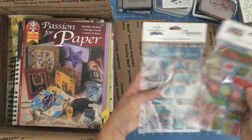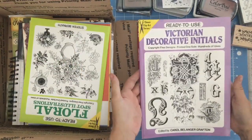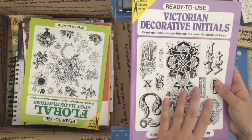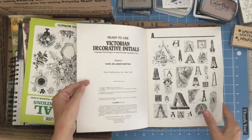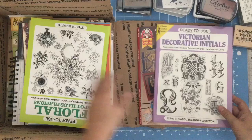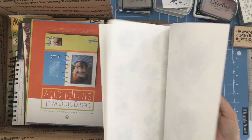Here's some fabulous stickers. Santa in Winter Wonderland. Passions for Paper — a training book. Look at this one — Victorian Decorative Initials. How beautiful is that! This is the Dover Clip Art Series. You can just cut these out and use them, or you can use them to inspire yourself to draw and make things. This is Floral Spot Illustrations — copyright-free designs, hundreds of uses. So you can print and reuse these ones.